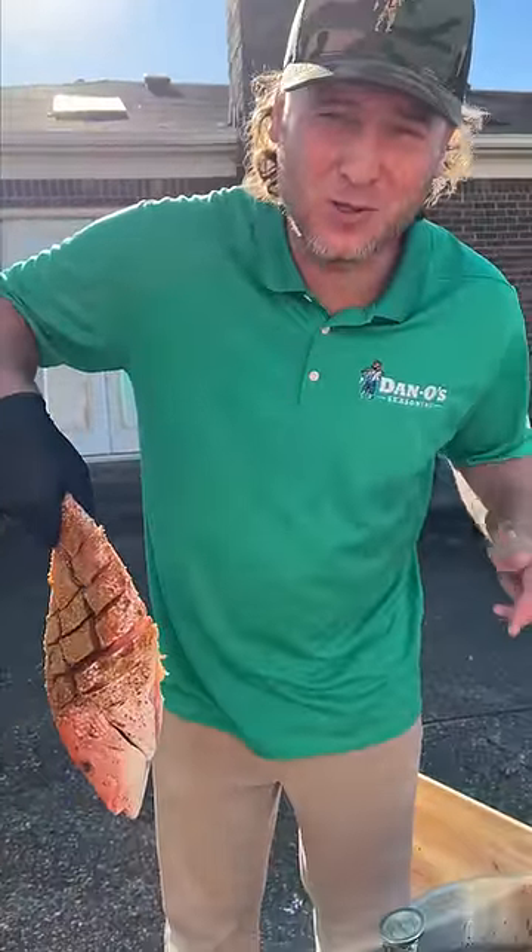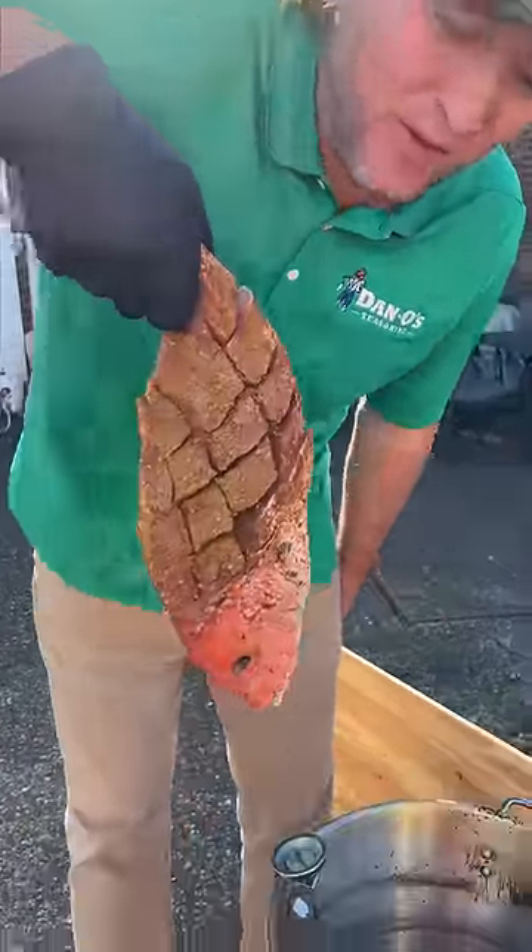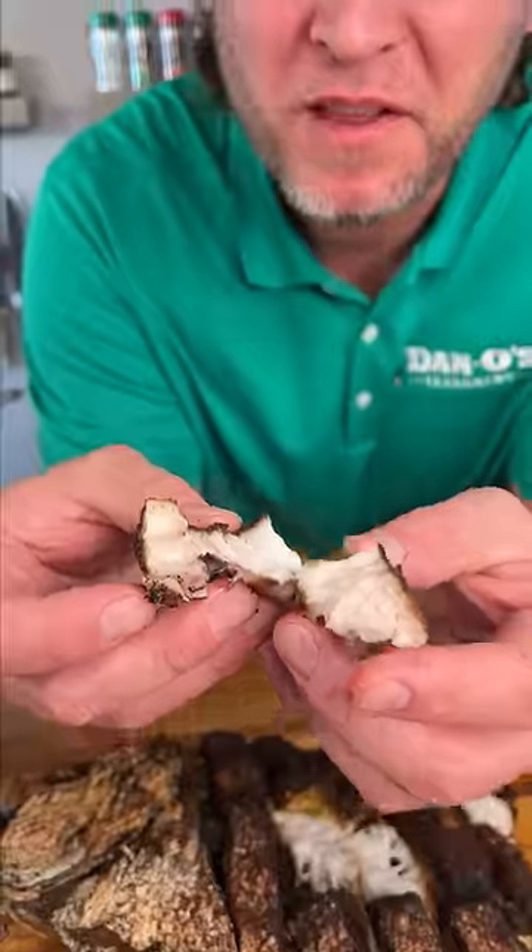We got our oil to 350, and yes it's used oil because we deep fried a turkey today. We're gonna let this little fish go in for a swim — there we go, we got him. Oh, looking juicy, flaky, and delicious. Once again, all you need is Dano's. Yummy, I'm gonna get you some.